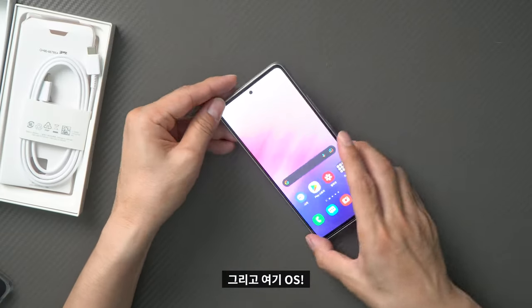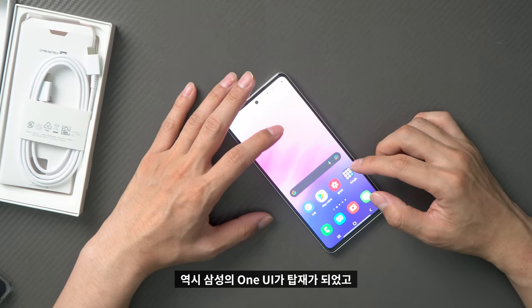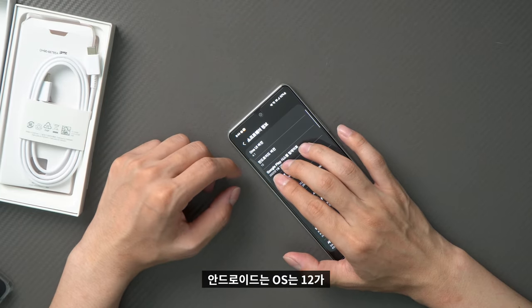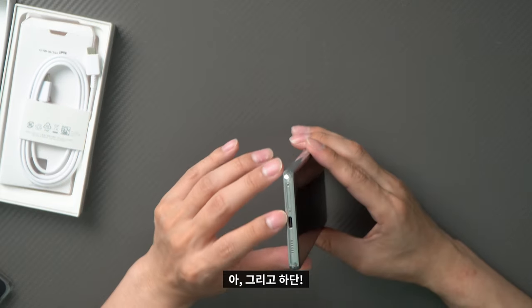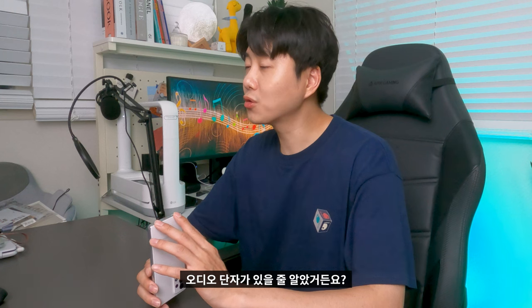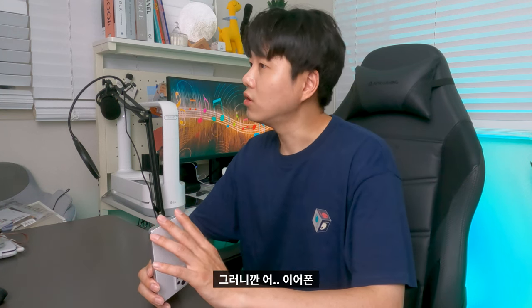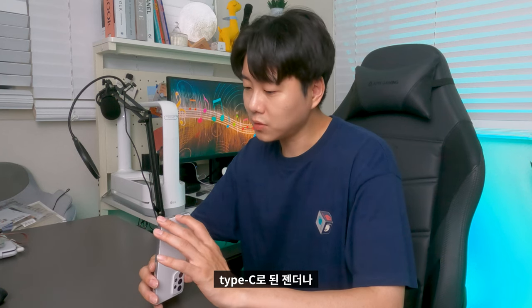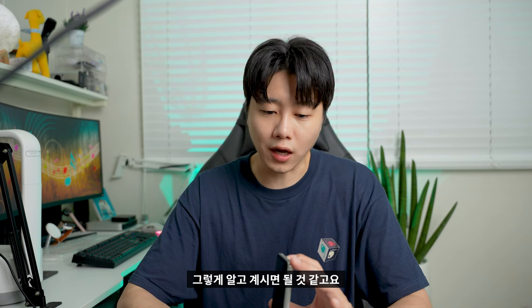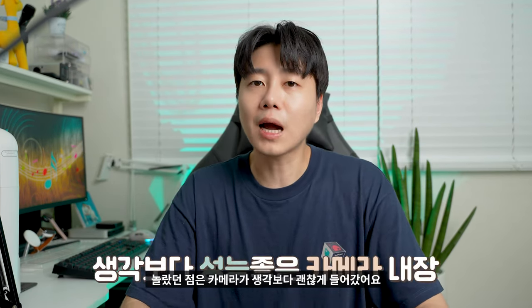Here's the OS. It runs Samsung One UI on top of Android 12 out of the box. The OS is installed and the software experience is based on Samsung's One UI skin.